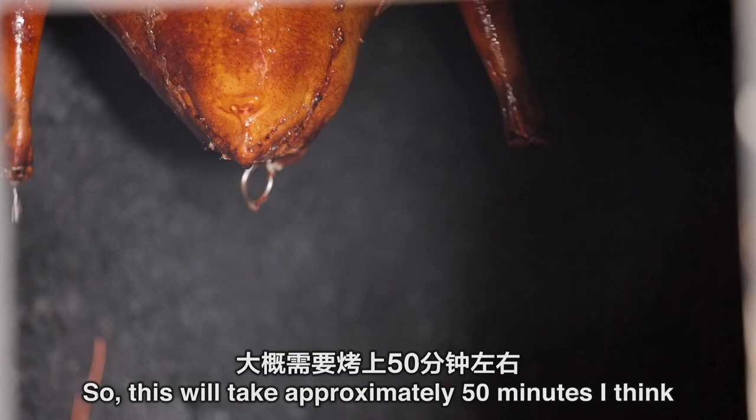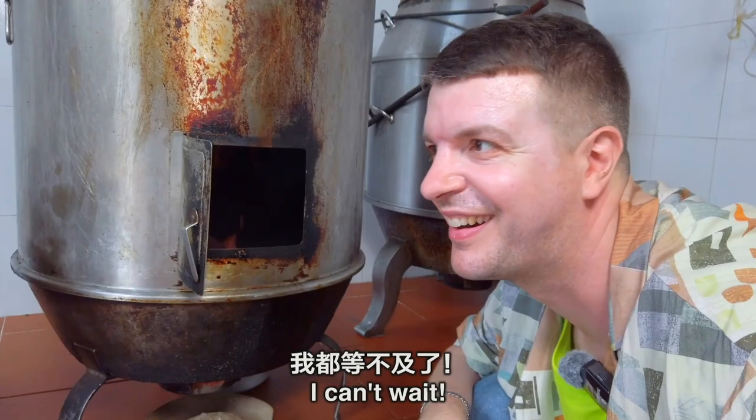You can see it at the top there. This will take approximately 50 minutes to roast, and after that it'll be super succulent. I can't wait.